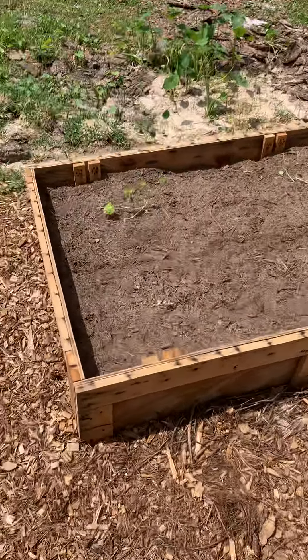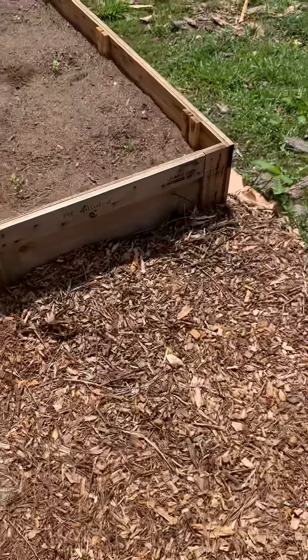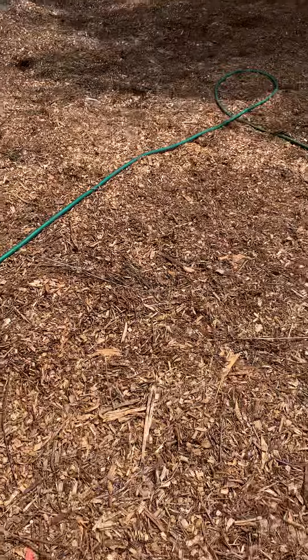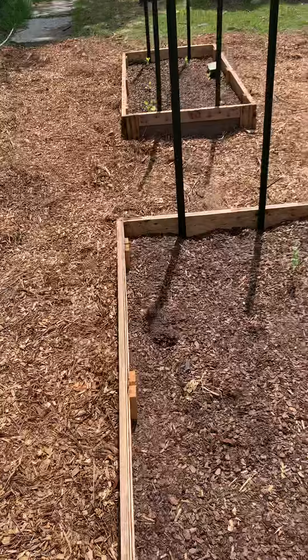These over here, not doing too hot — probably because they're hot. So we need to get some water back here, finish up the irrigation system. That'll help out tremendously. As you can see, I have a temporary system going on right here. But that's where we're at on this one as of right now.